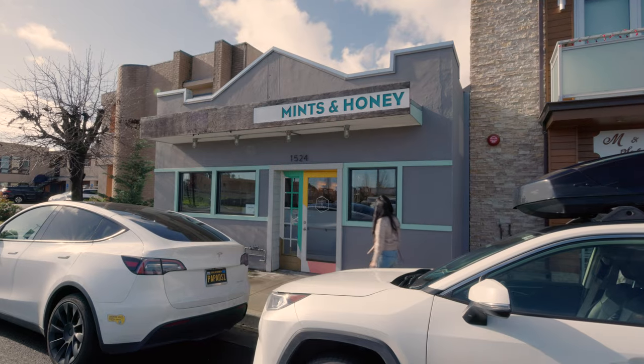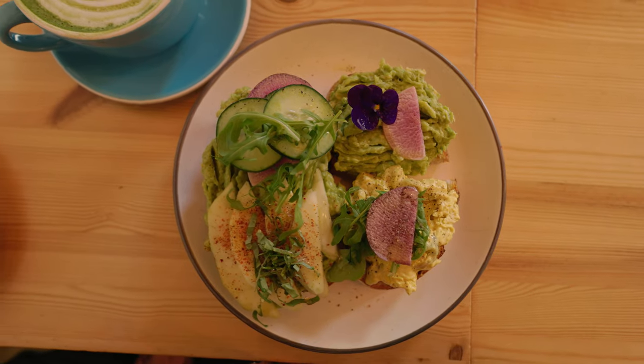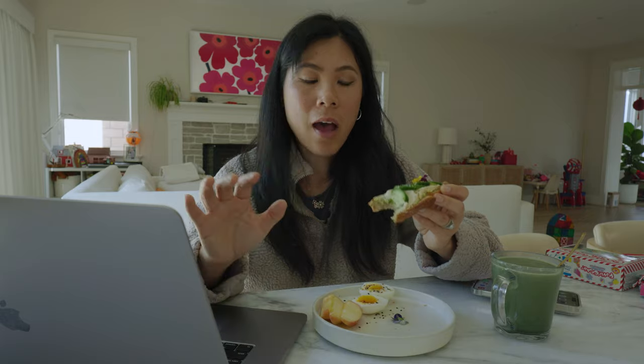I actually never thought to put hummus and avocado together, but when we went to the Bay Area and I had that toast sampler at that cafe, they paired it together — and it was out of this world.